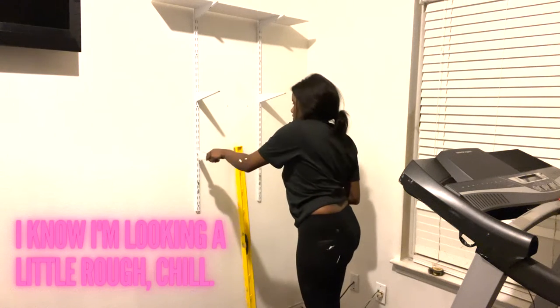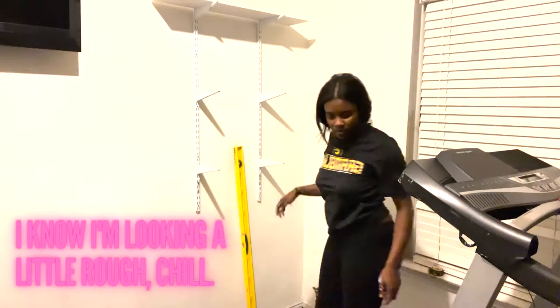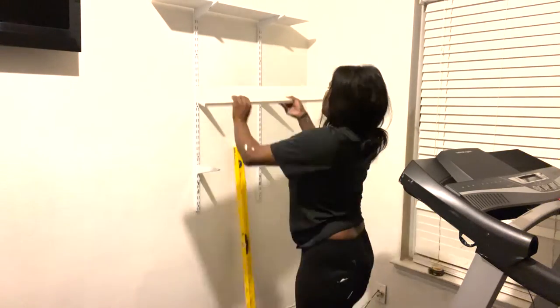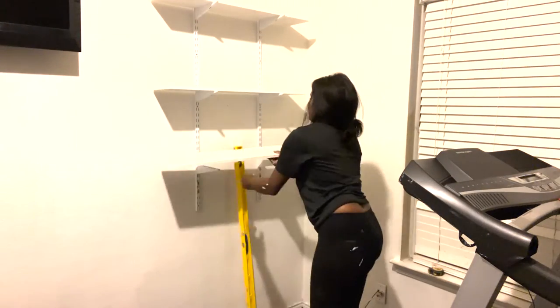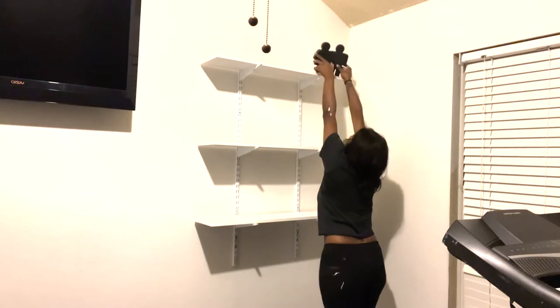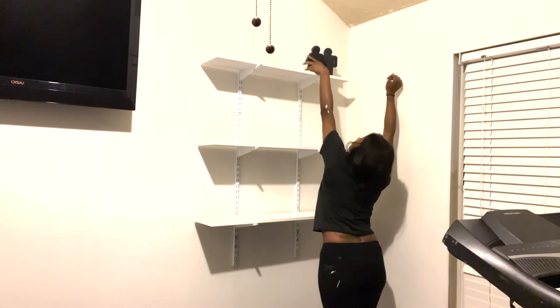We had shelves in the garage that were barely of use, so I added them to the wall to hold workout items and decor like towels, water bottles, and wipes. I like how the railing kind of fits the vibe. I need to add some drywall studs there to make sure the weight is secured, but I love how this part came out.